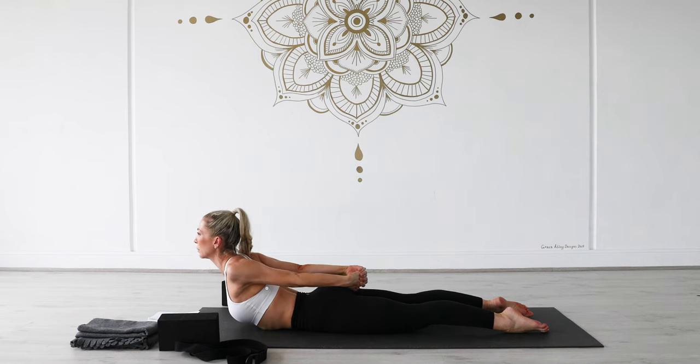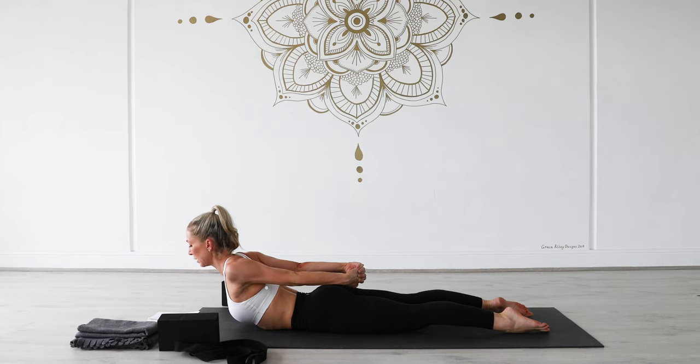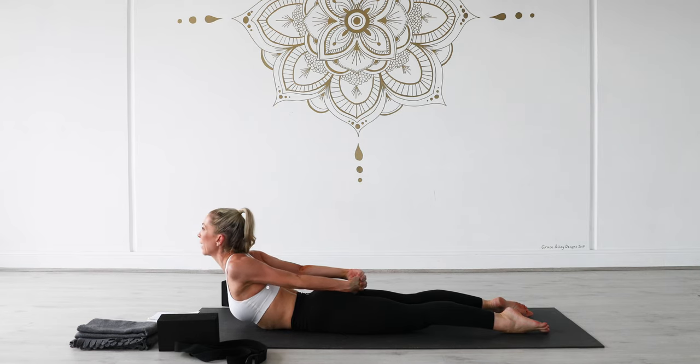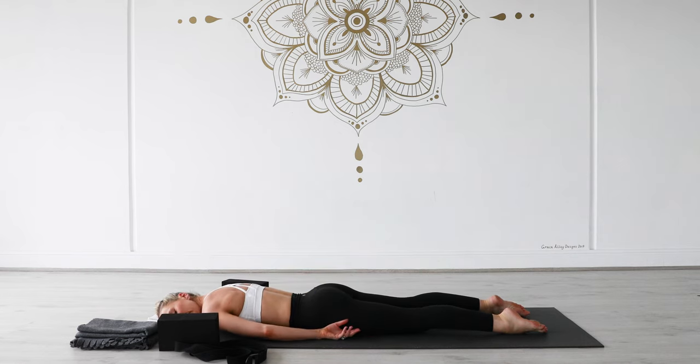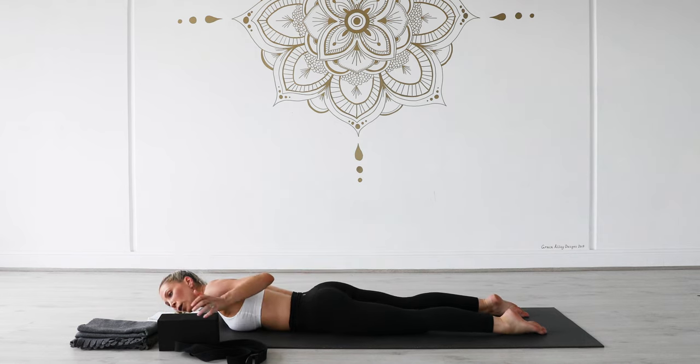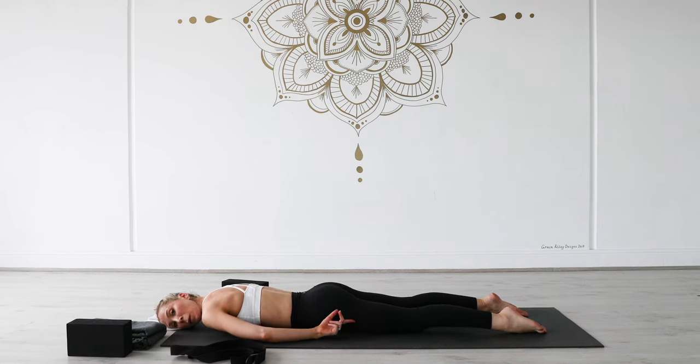Stay here for two more breaths — inhale, exhale out. One more deep breath in, exhale, lower down. Take one cheek to the mat, unlace your fingers, ankles can roll out, maybe rocking your hips from side to side to release through your lower back.